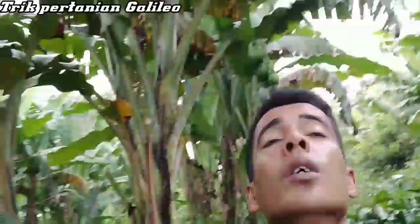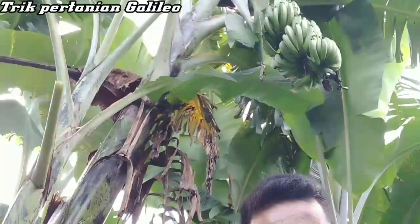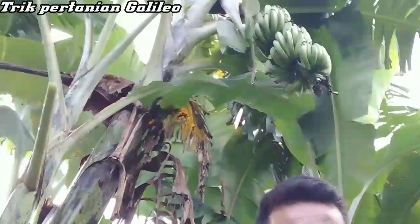Jadi di tempat saya sekarang ini ada pisang muli, pisang lilin, pisang ambon, dan juga pisang kepok. Sama juga di atas kepala saya sekarang — ini sama juga pisang ambon.